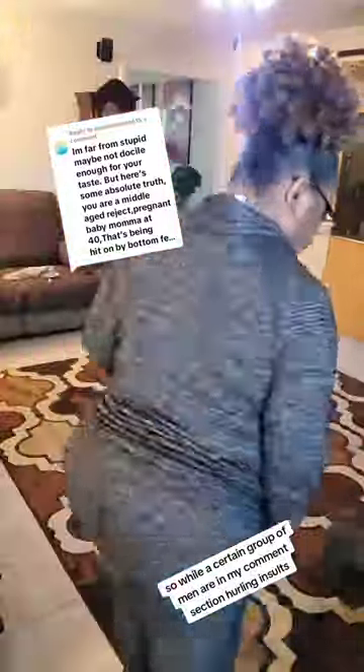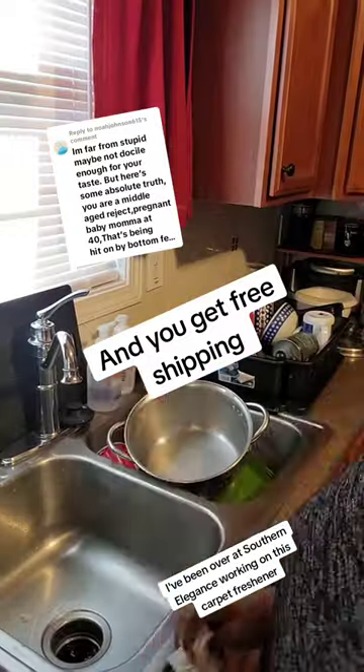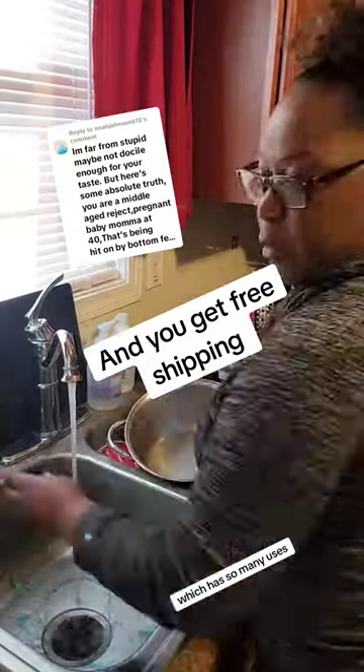So while a certain group of men are in my comment section hurling insults, I've been over at Southern Elegance working on this carpet freshener, which has so many uses.